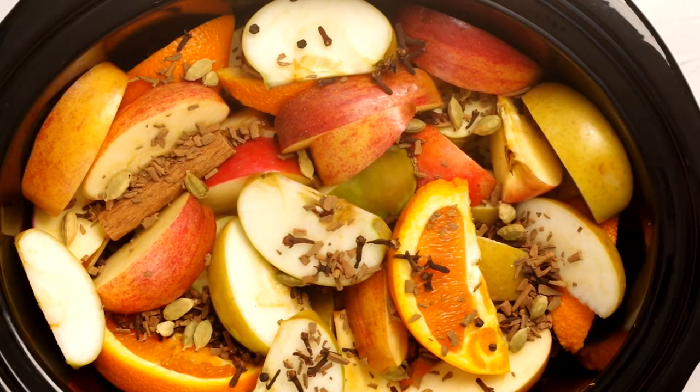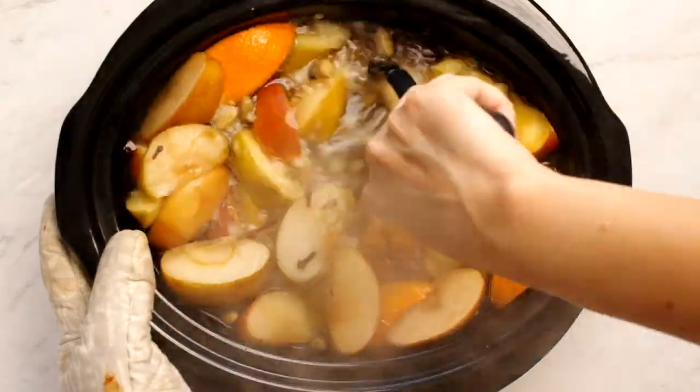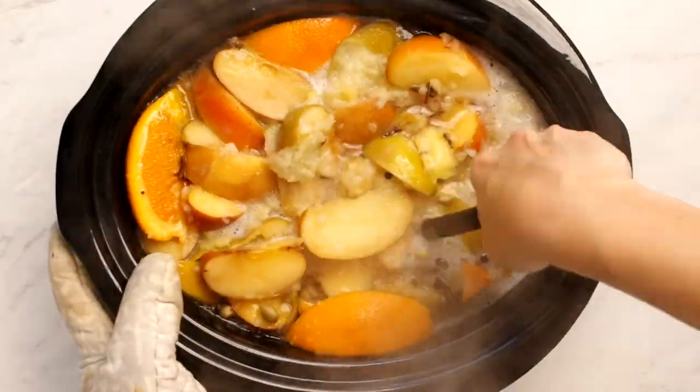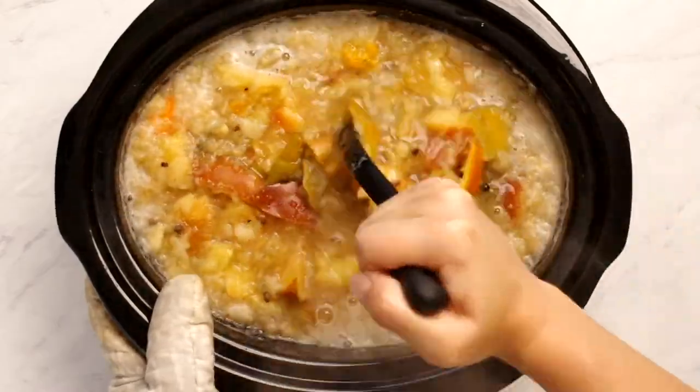And a few cardamom pods because I can't control myself. Now we cook it on high for three to four hours. You'll notice there's no sugar, and that's why I like this recipe. The orange helps, but you may also want to consider four to five dates to cook with it all — I use dates in my mulled wine and it works really well. After three to four hours, carefully mash up all your fruit with a potato masher and cook for one to two more hours.